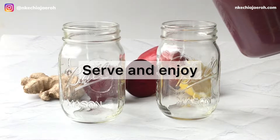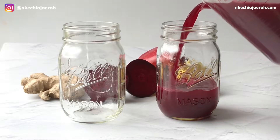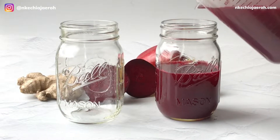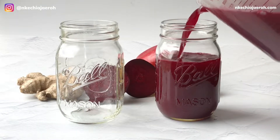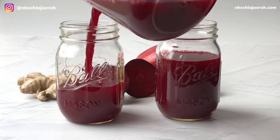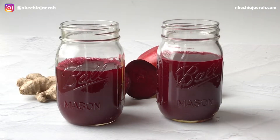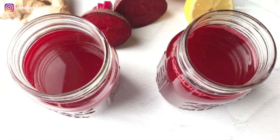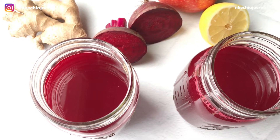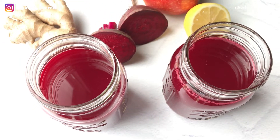Beet juice is good for the body. It can help with weight loss, it can help with your skin — this is amazing for getting that glowy skin. It's also great for blood pressure and blood sugar. On the blog that I mentioned earlier, I went into detail about the benefits of beet juice, so definitely check out that blog post. If you are looking for a juice for your skin, definitely go for beet or beetroot juice.